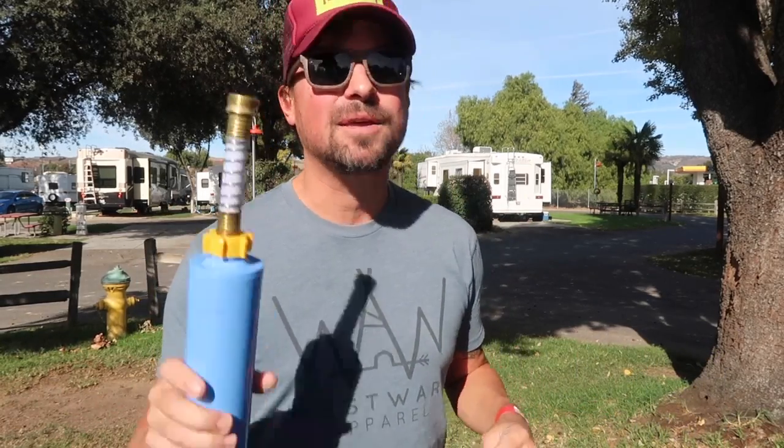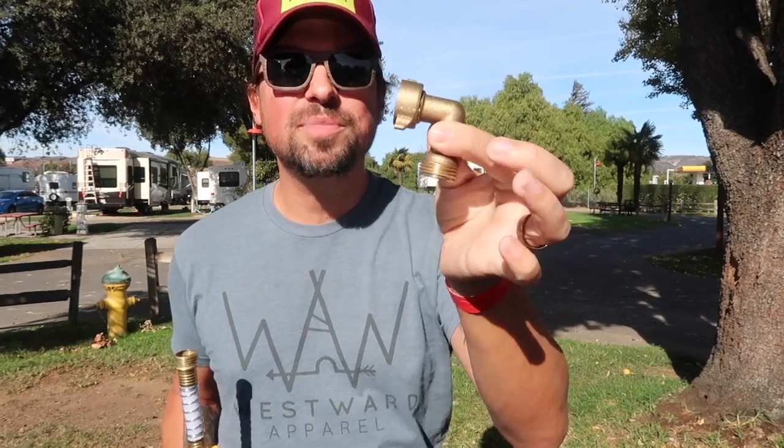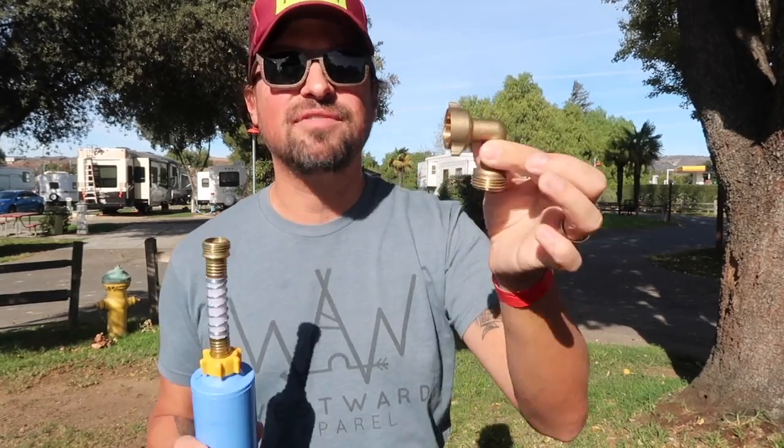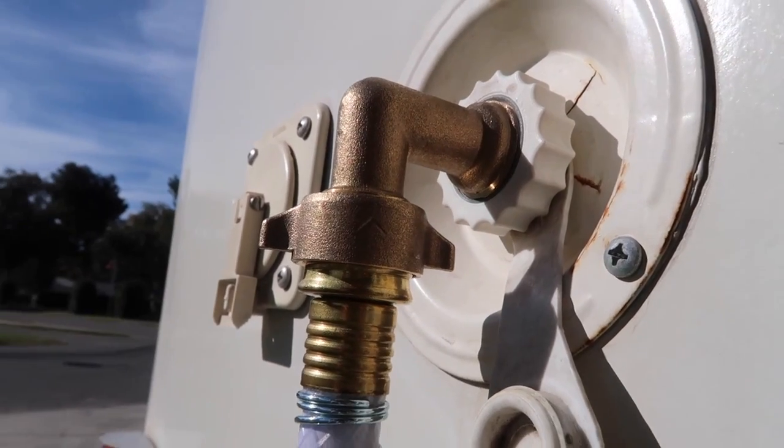We recently got this other Camco elbow right here, and we hope that this helps extend the life of the flexible hose, because what we do is just screw this in and then screw the adapter in — so there's no awkward bending going on that could potentially create leaks in the flexible hose part.